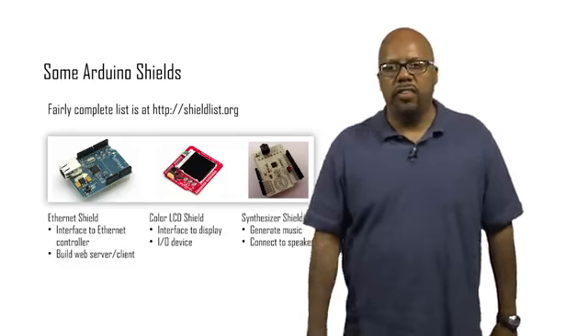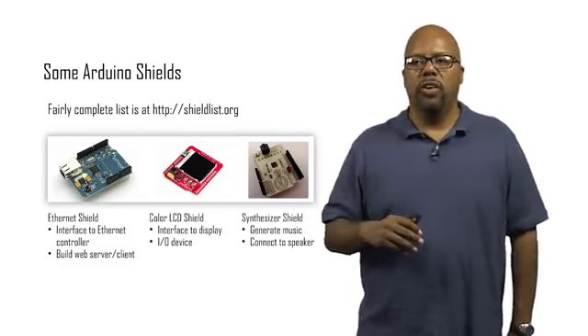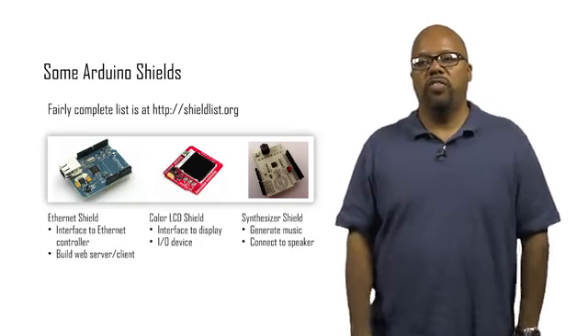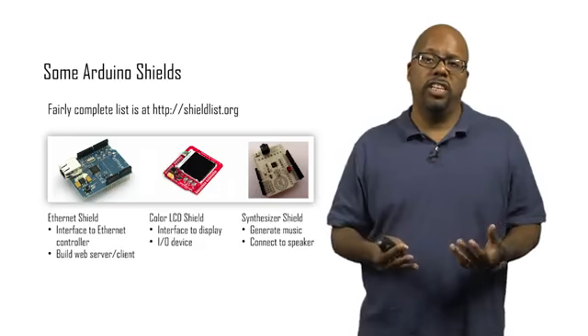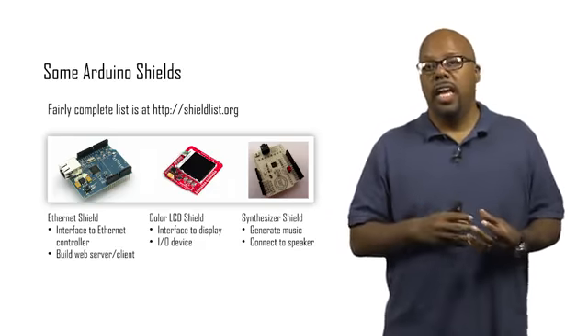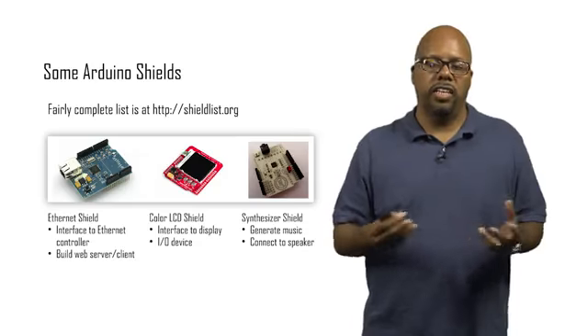Here are some shields. There's a complete list at shieldlist.org, but there are lots of lists so just google around. You can see the Ethernet shield — it's a wired Ethernet shield. If you want to connect to the internet through a wired connection, you take one of these shields, pop it on top of your Arduino, then connect an Ethernet wire up to it and connect to a network.